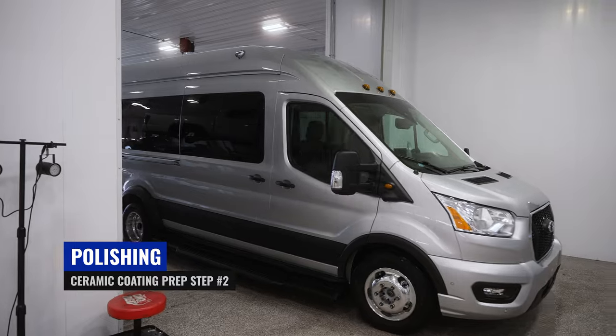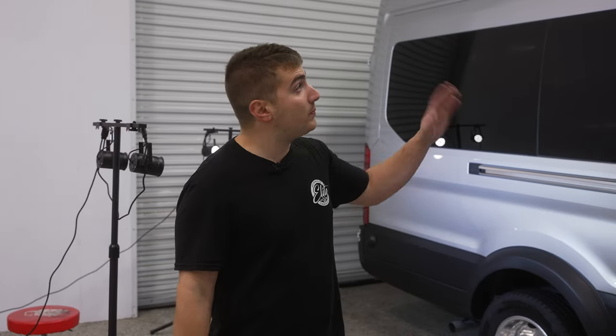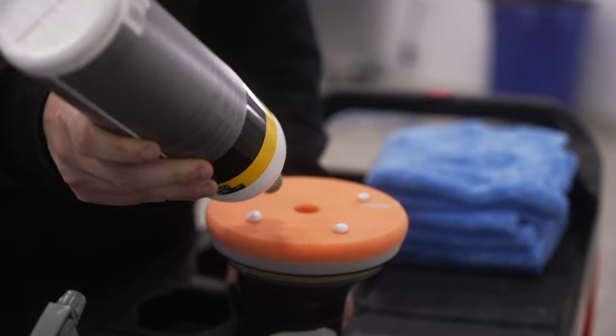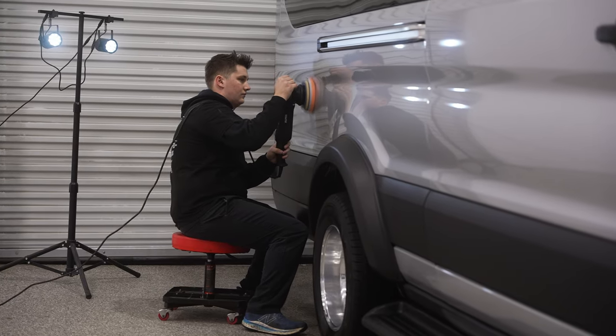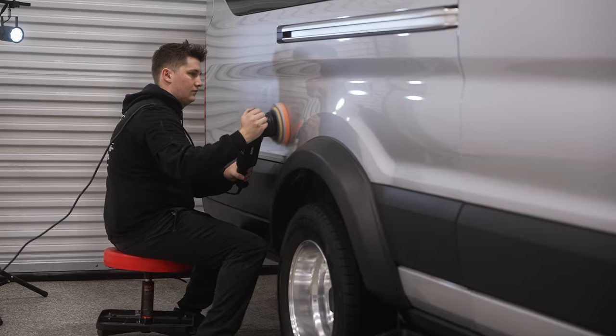Next we'll go through with a polishing pad and polishing compound and polish all the paint on the surfaces here, just to ensure we remove any micro scratching, swirling, or anything else we were not able to remove during the decontamination wash. This then provides us with a pristine surface to go ahead and apply the ceramic coating to.